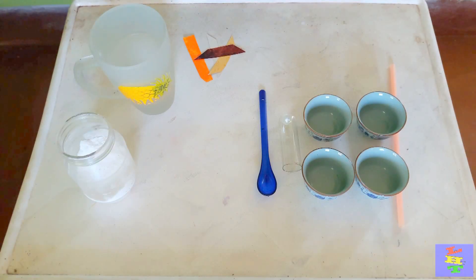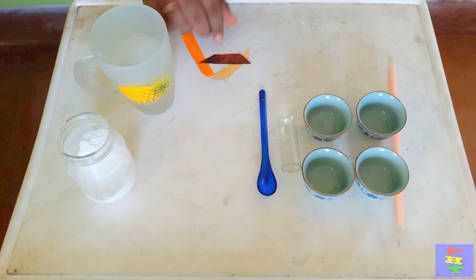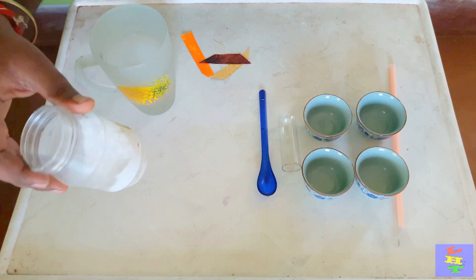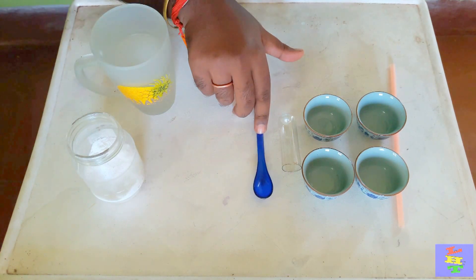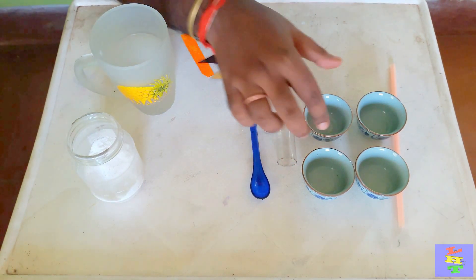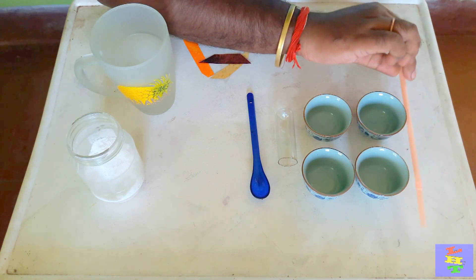Hi everyone, welcome to my channel LHD. Today we're doing an experiment with water and sugar. For this experiment you're gonna need four colors — I'm using strip colors — a glass of warm water, sugar, a spoon, a container, four small cups, and a straw or dropper. I have no dropper so I'm using a straw.